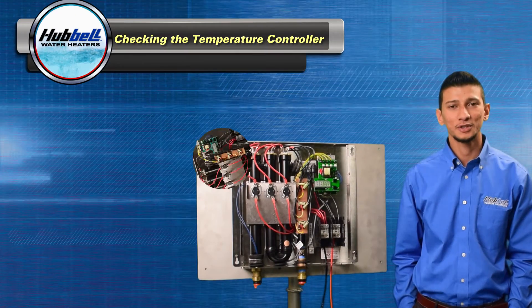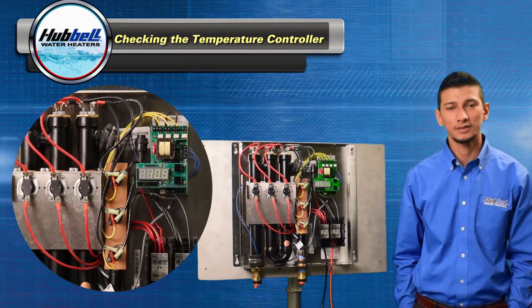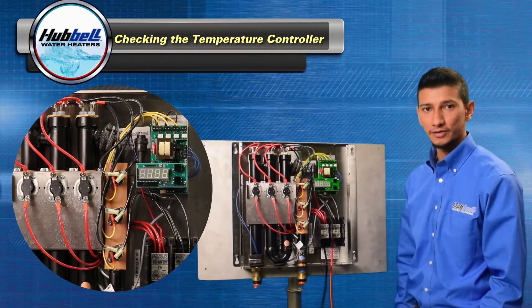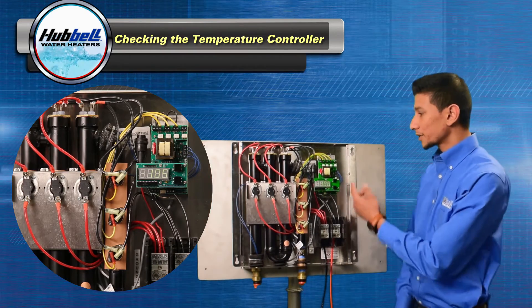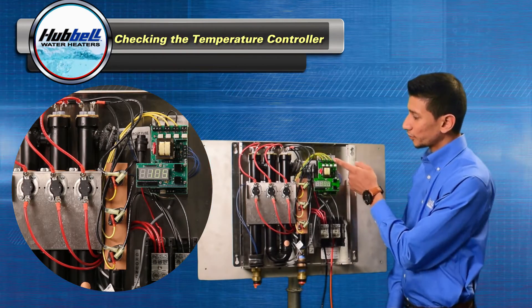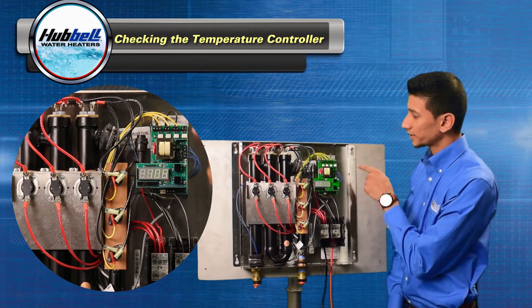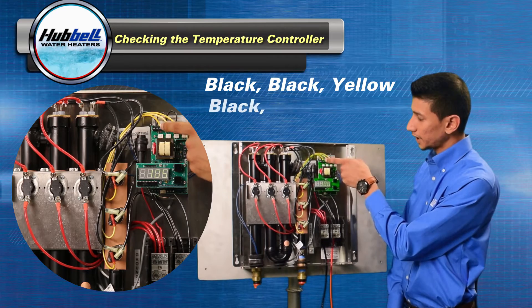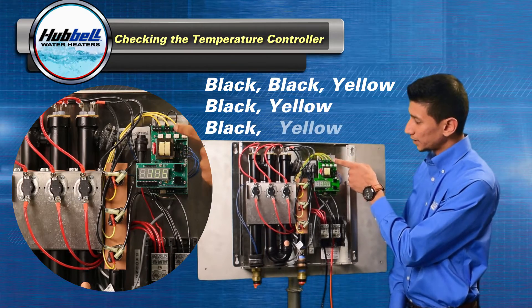Now we're going to check the temperature controller. We will need power on and your digital multimeter set in AC voltage. On the top of your temperature controller, there are four terminal blocks. Please verify that the wiring goes black, black, yellow, black, yellow, black, yellow.